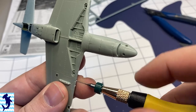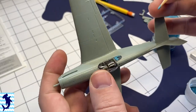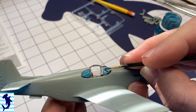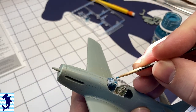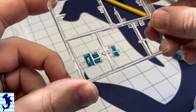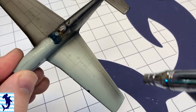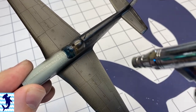When it comes to masking the canopy, I wanted to try something a little bit different — I'm using liquid mask by MIG. My thinking was I could let it kind of flow in using capillary action to the actual window frame lines and give me a nice solid mask without having to worry about cutting. My intentions were good, but it didn't quite work out. I might try and refine this process, but it's not looking too good — I might just have to go back to sticking with tape.